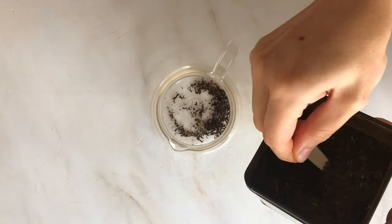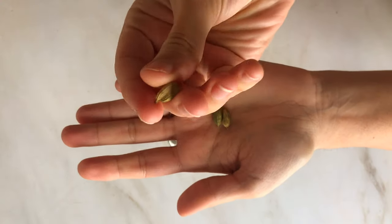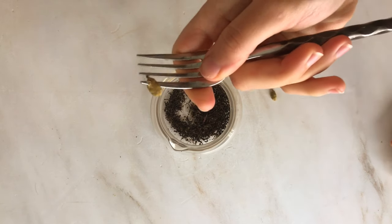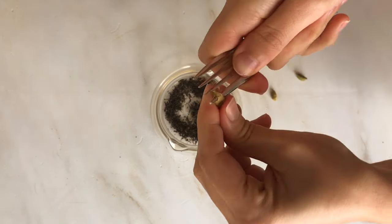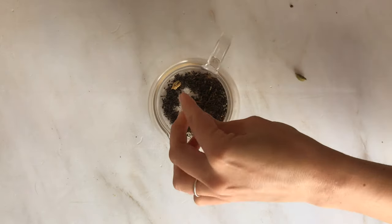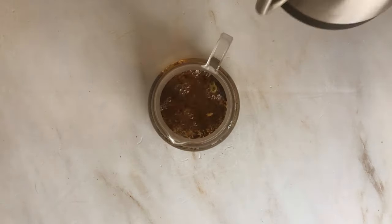I grew up making Persian tea with a double boiler, but lately this is how I do it. Start with a tablespoon of black tea and crack open two to four cardamom pods. Pop the pods straight into the tea and top that off with some boiling water.